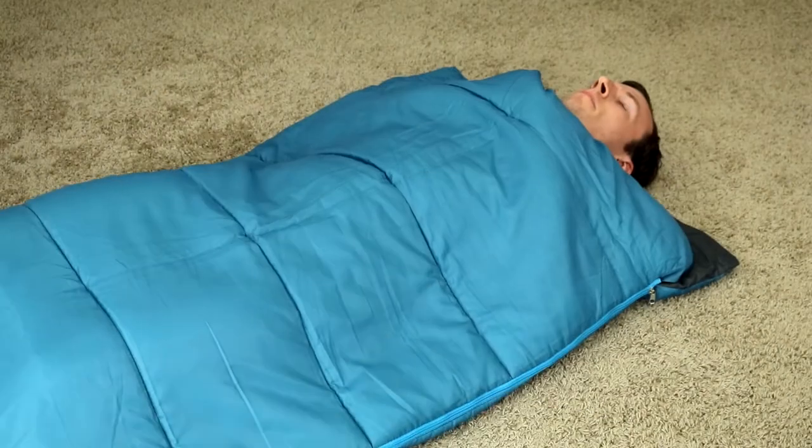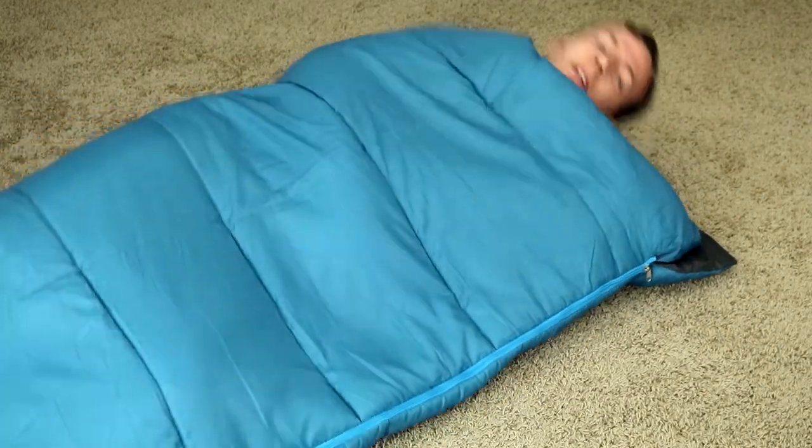Awkward specs aside, this bag does do what it's designed to do. On an evening that reached no lower than 50 degrees, I slept quite comfortably inside. The inner lining is nice and soft and the bag is spacious enough to be comfortable.